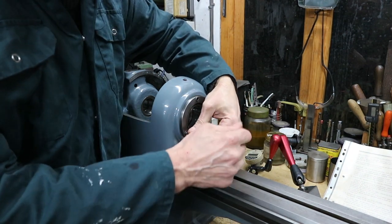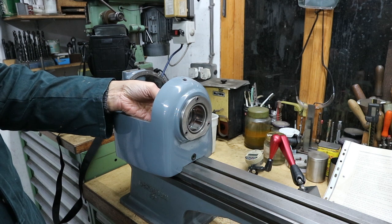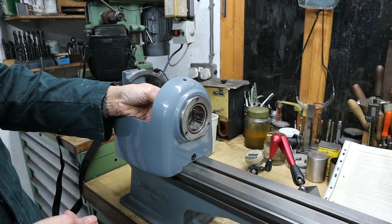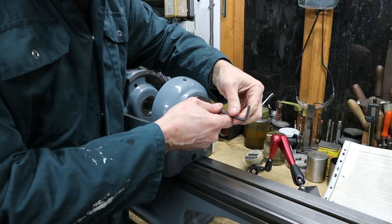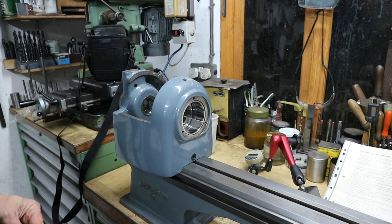The oil ring should have been assembled in first — it's in behind the bearing and is now not able to rotate because it's being pushed back all the way by the bearing. So we'll remove that labyrinth seal cover and turn our attention to the actual bearing itself.